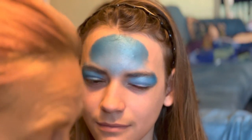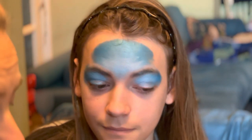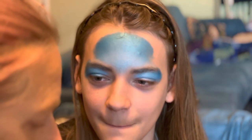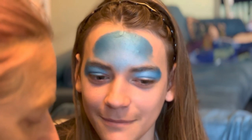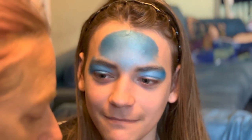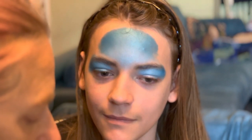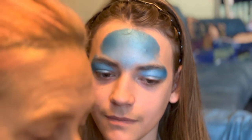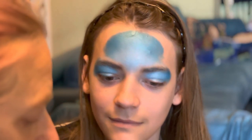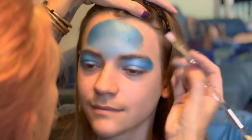The next bit I do is the ears, which is one of the main things that people have asked me to demonstrate. I use either a Natalie Davies one-stroke from her natural range or a DFX Posy brush. Both are perfect for unicorn ears.